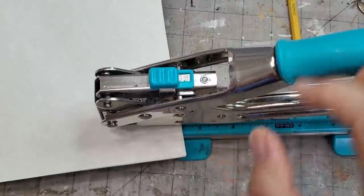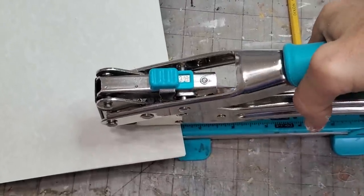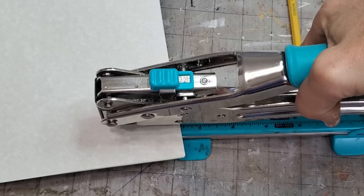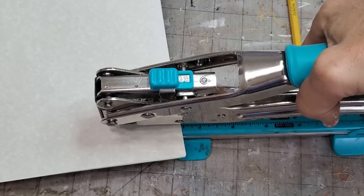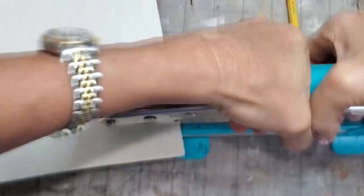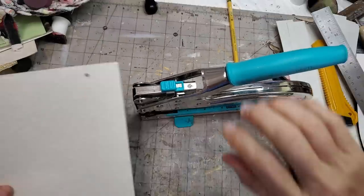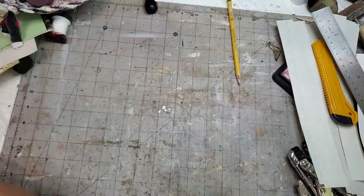It's a really awesome cutter. You could probably do this with an awl and a hammer as well, just a little more fussy. But if you're going to do a lot of these, this gizmo is the way to go. Got our holes. Life's looking good.